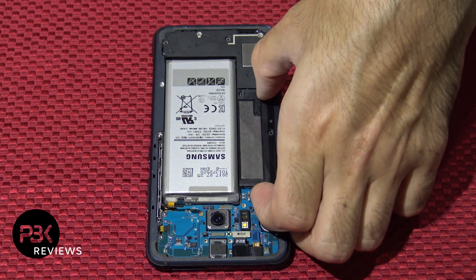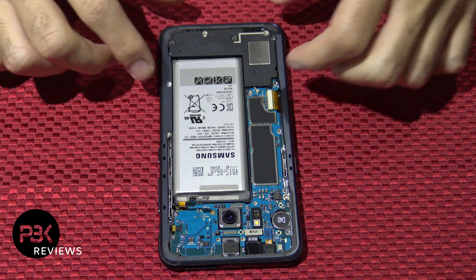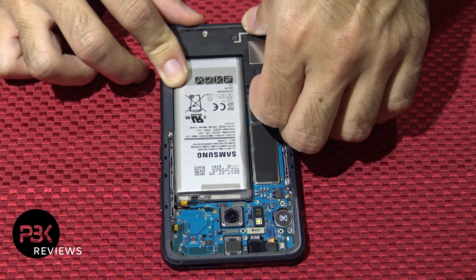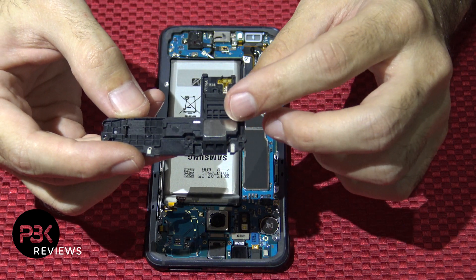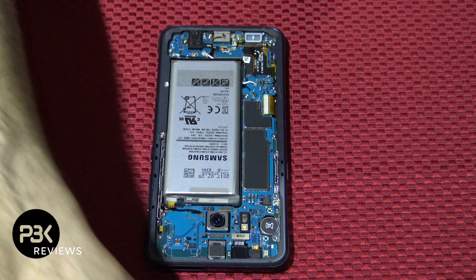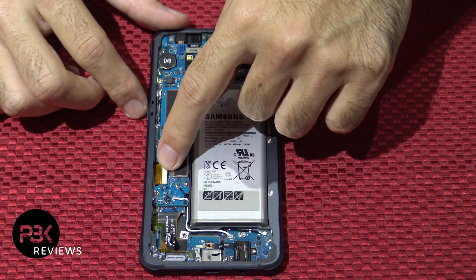Next you're going to remove this black plastic piece over here — it's going to come off. Now you're going to take the bottom plastic cover off, just go ahead and pry it up. This is holding your speaker over here. At this point you have your screen cable over here — go ahead and disconnect that.